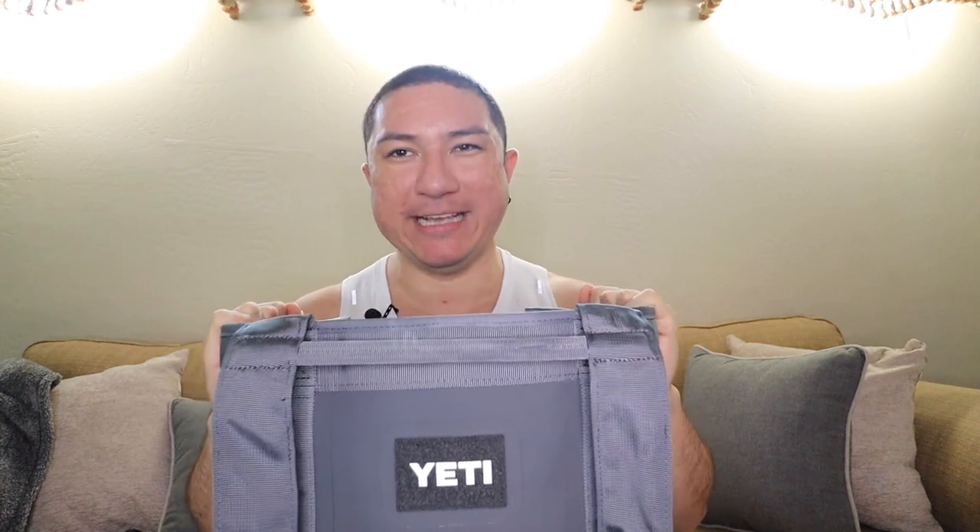Hi guys, Josh Madden here. Hope you guys are having a fantastic day. Welcome back to my channel. So I'm here to review this Yeti Carry All Keep All Camino 20 — it's this sucker here. It's one of my favorite, favorite bags.